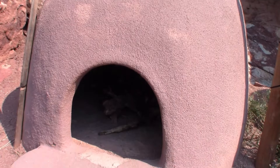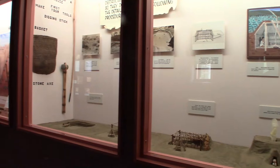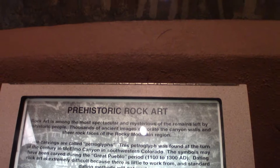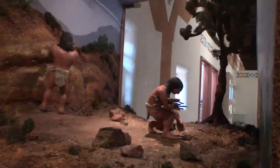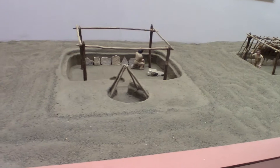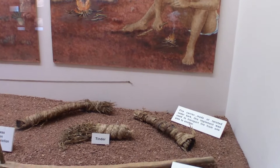Welcome to the Manitou Springs cliff dwellings. The 40-room site was originally located in McElmo Canyon, in the southwest corner of Colorado near Mesa Verde. The process of relocating these cliff dwellings began in 1904 and was completed in 1907. Virginia McClurg, the original founder of the Colorado Cliff Dwellers Association, hired William Crosby and the Manitou Cliff Dwellings Ruins Company to begin this process. They wanted to preserve and protect these dwellings from looters and relic pot hunters. What you're seeing now is part of the museum — we really liked how they set up everything to reimagine how life was as a Native American.